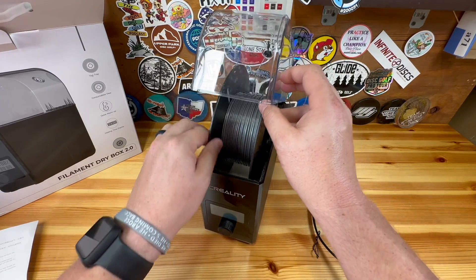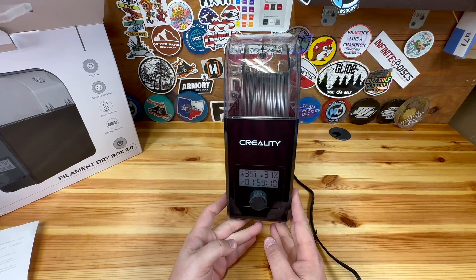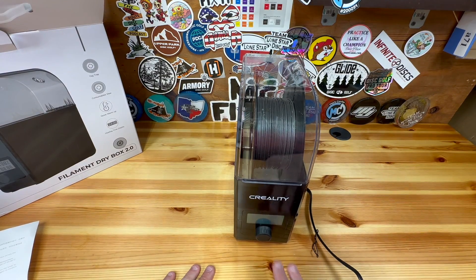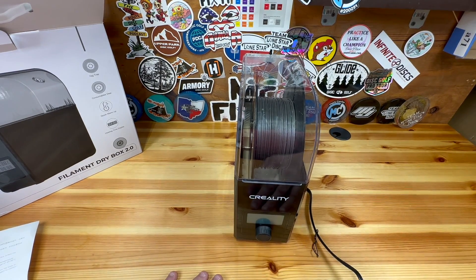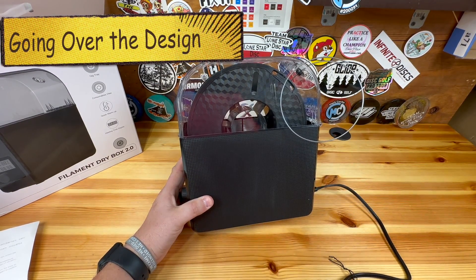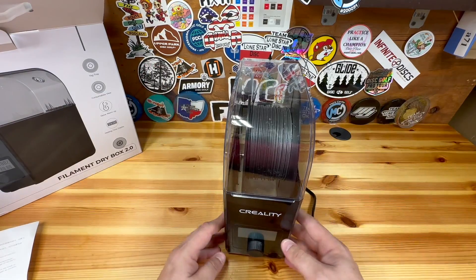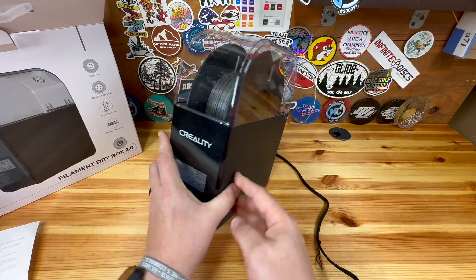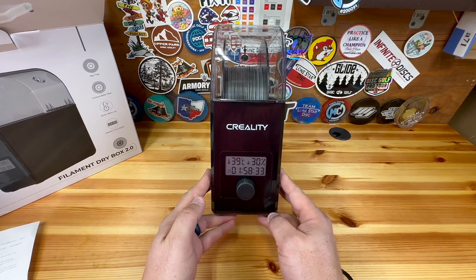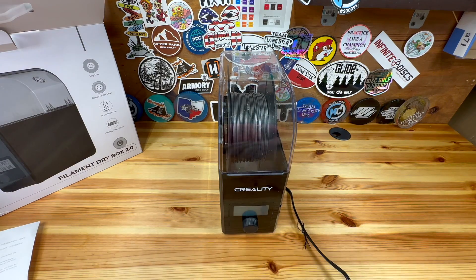It definitely smells a little bit — I'm guessing that's the heater going on inside. Right now we're up to 34°C. This would also be helpful if you're printing somewhere cold, like a garage, since you can keep your temperature and humidity regulated. You can see inside it has some kind of reflective material built in. The design feels pretty solid — it's plastic, but it doesn't feel ultra cheap. It has some nice little rubber stoppers on the bottom as well.